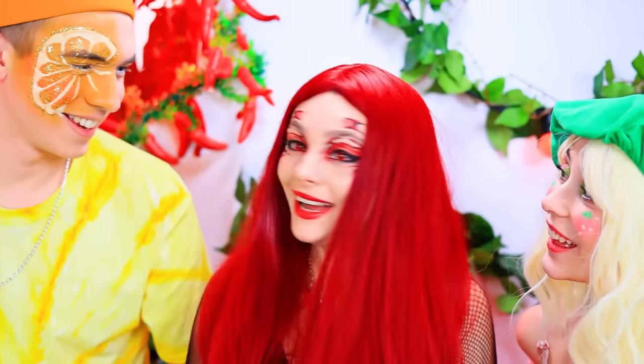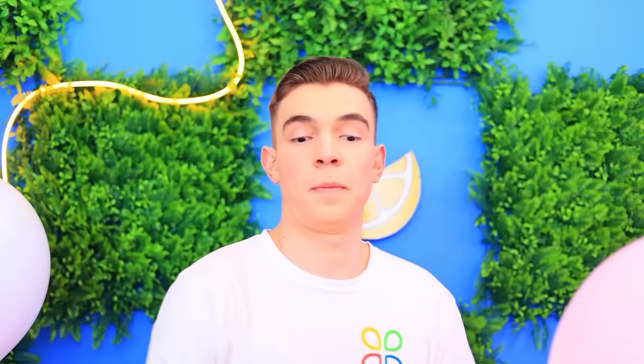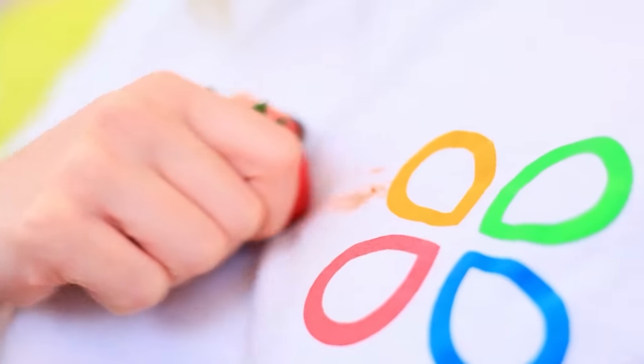What is Pepper doing? Can we see? Of course! First task — fruit clothes! I'll paint my t-shirt with strawberry juice! Why do that when you can just change? Seriously? I didn't think of that! Diz on red! Give it back right now!